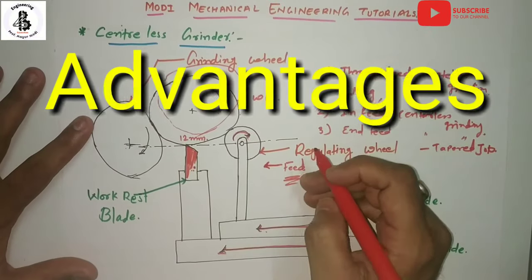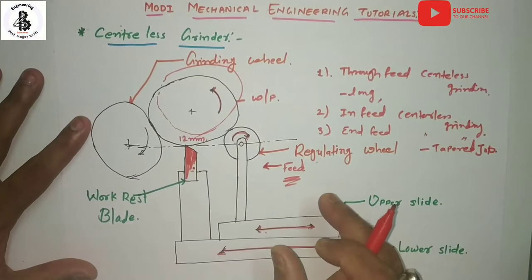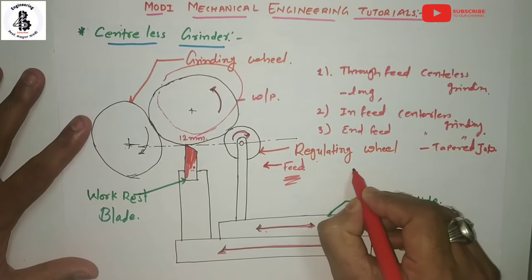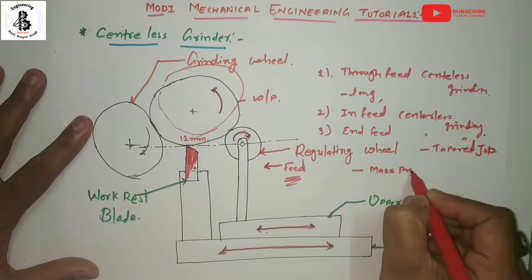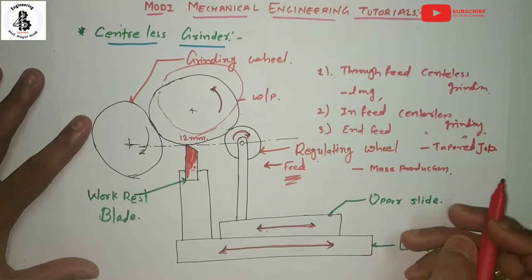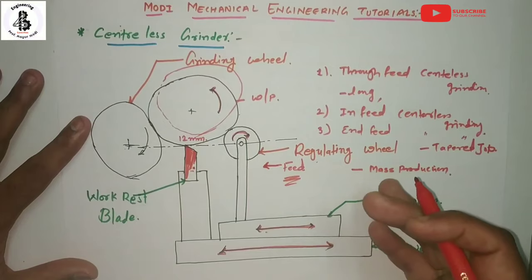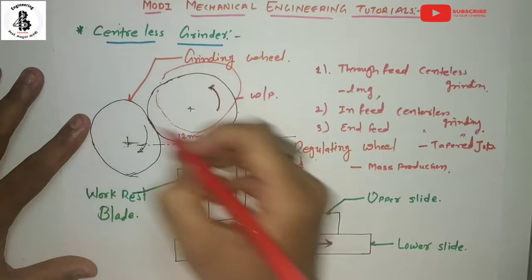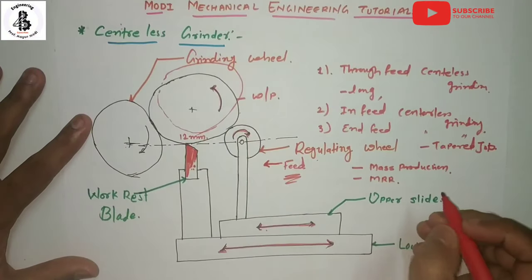Now discussing some advantages of the centerless grinding process. This process is a continuous process and useful for mass production. Second, as a true floating condition exists during the grinding process, the material required to remove is very less — that is, a lower material removal rate (MRR).